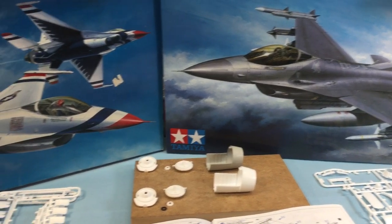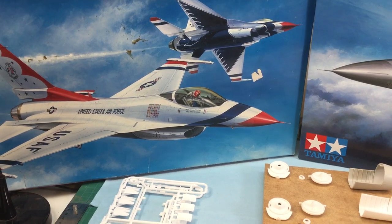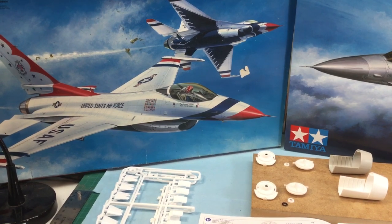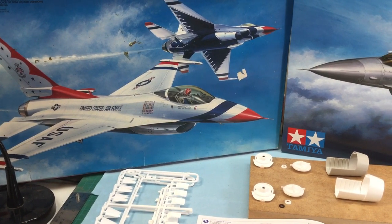The F-16C — which is what I'm going to call it because we are not doing the Thunderbirds scheme — I got mandated to do a wartime F-16C, which I'm going to get into in a few minutes.